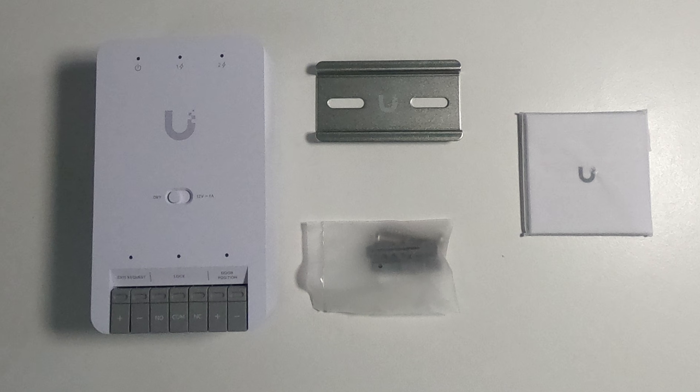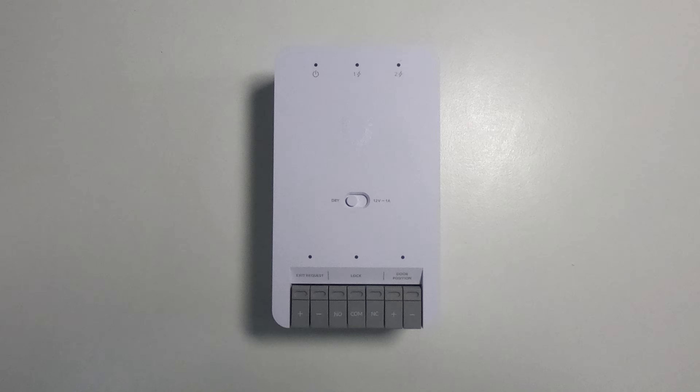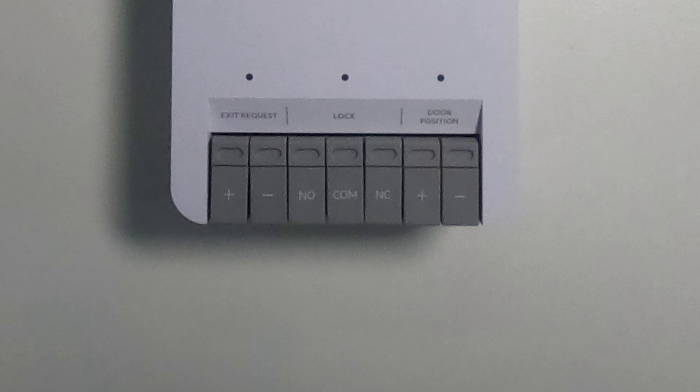In the box you don't get a lot — it's just the mini hub, a DIN rail screw pack, and a product guide. This is the mini hub itself. First of all, we'll take a look at the connections on the bottom.